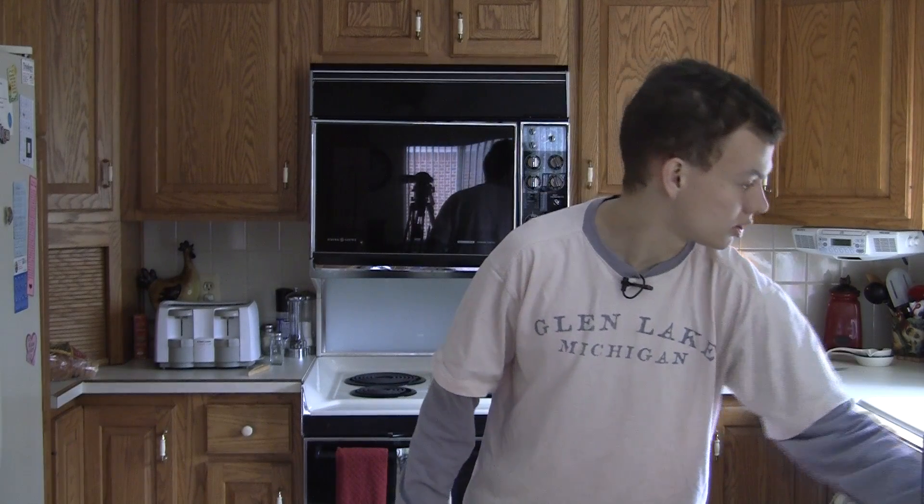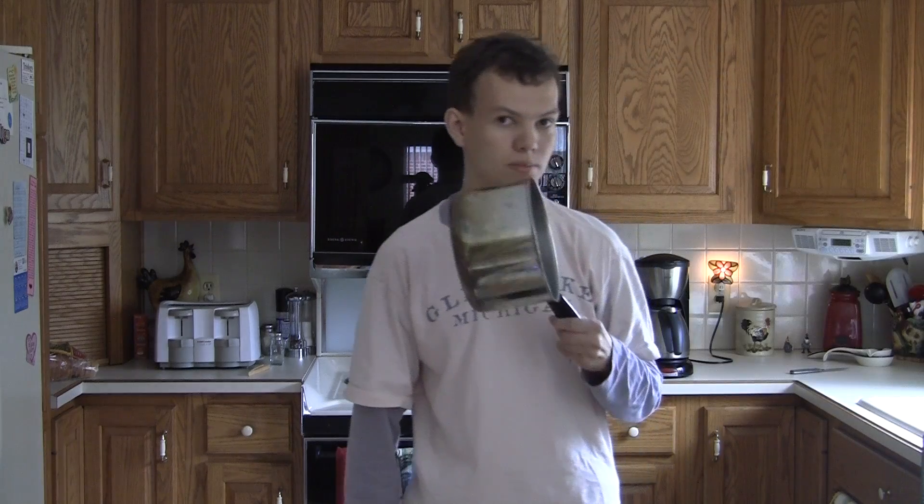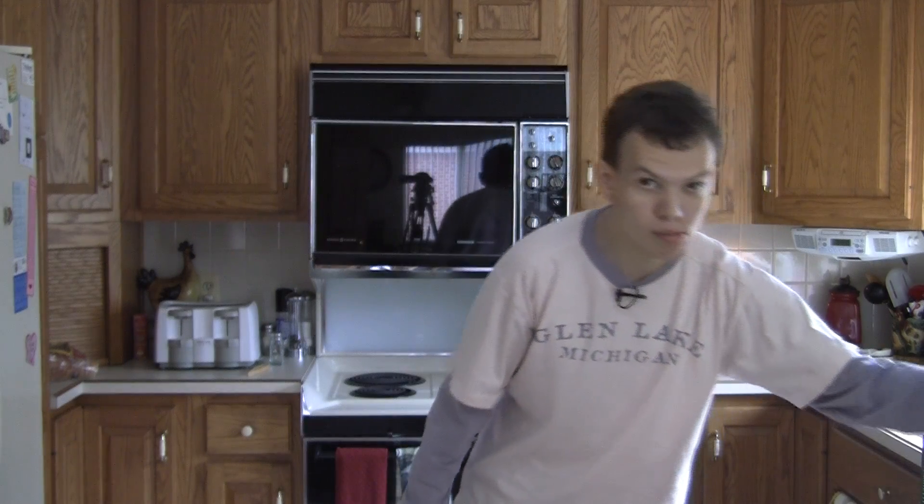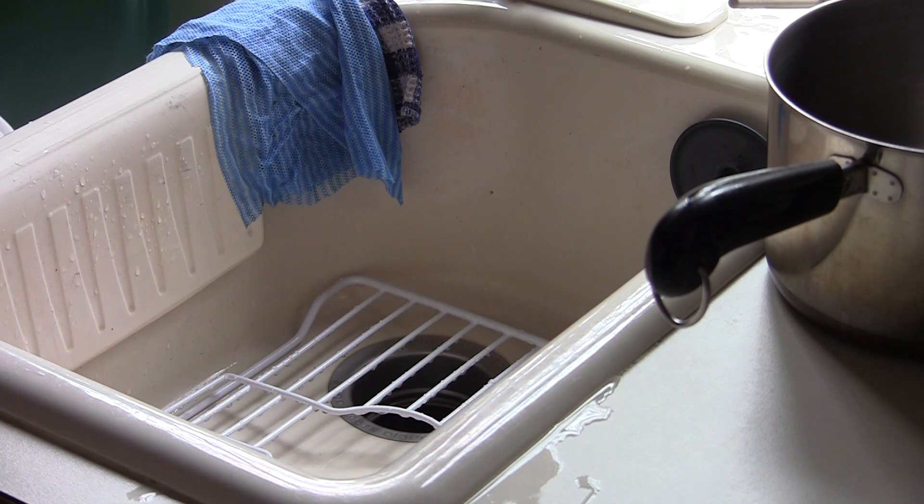We've got all the stuff already to go. We've got our pan here and our strainer is already in the sink over there. We're going to first take our bowl and head over to the sink right now.